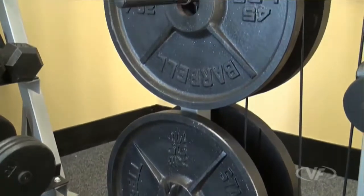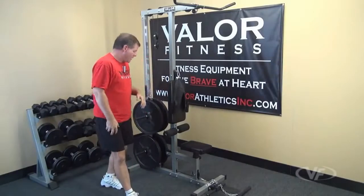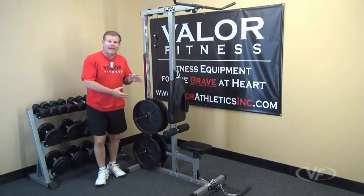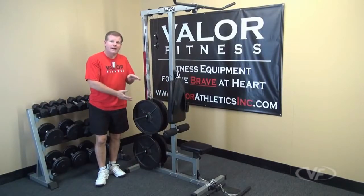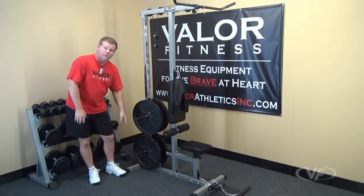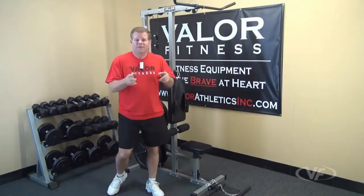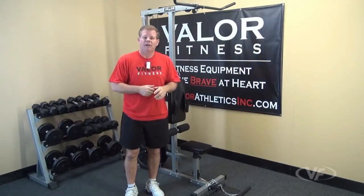We have two 45-pound plates on here to show that the unit can hold 245 pounds simultaneously on the same side via plate storage as well as on the carriage. We'll go through each section individually for the CB12 lat pulldown unit.